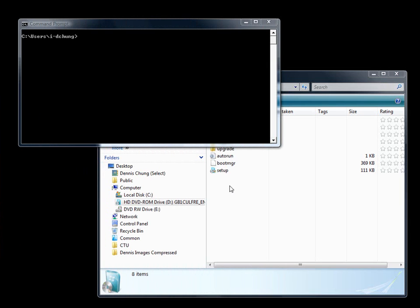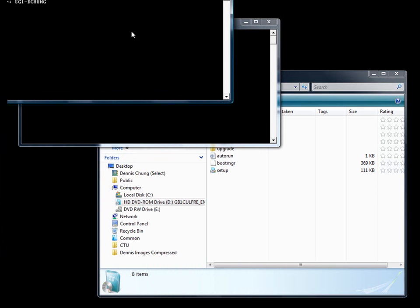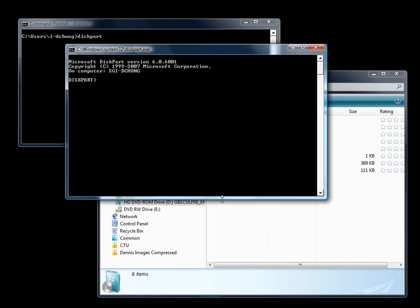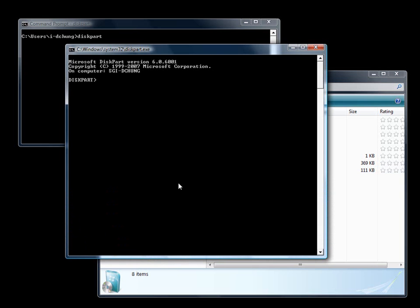Alright ladies and gentlemen, let's take a look at how we are going to load the Win 7 installation bits onto a USB drive. One utility we need is called DISKPART — D-I-S-K-P-A-R-T. This is the disc partitioning tool that will help us partition and prepare our USB drive to be bootable for starting the Win 7 installation.